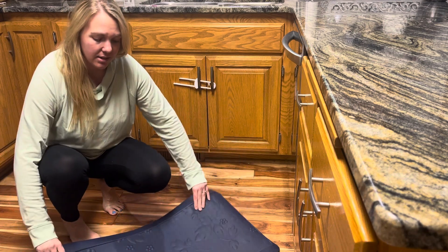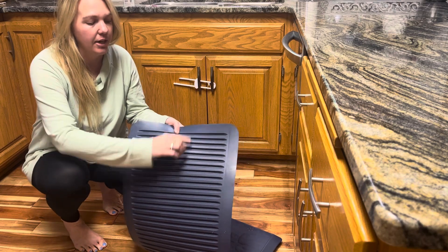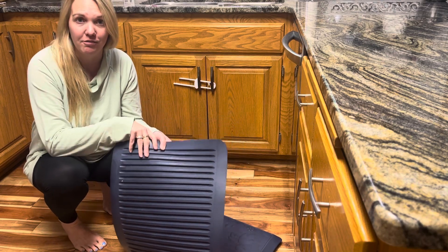I love that this has the darker color, so we ordered the dark blue. You'll see it has the textured bottom to help prevent it from slipping on the floor.